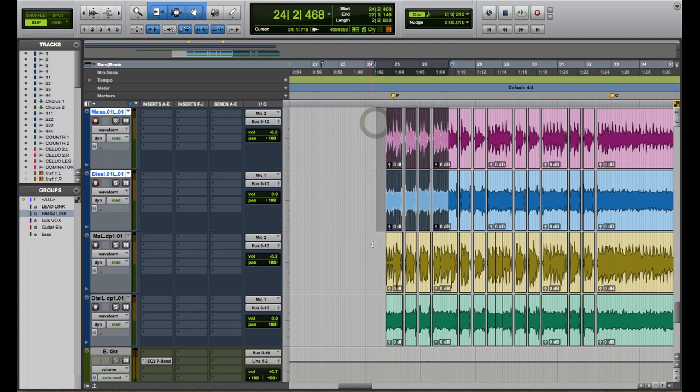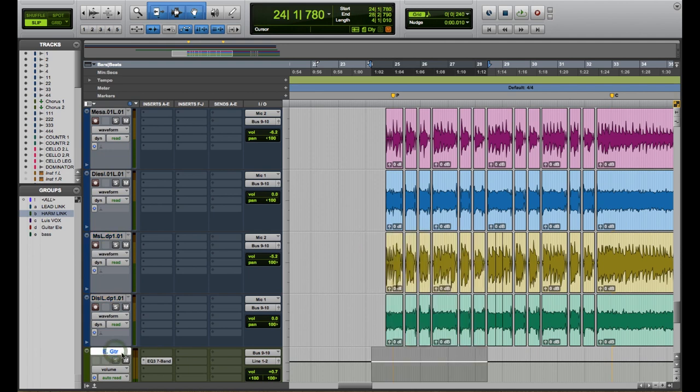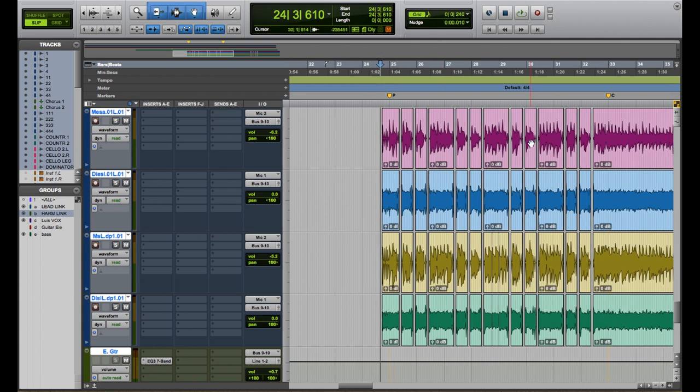I have these two channels and these two channels panned on the other side, and I sent them to the stereo bus where I can control the volume or apply processing. From the get-go, the guitar sounded pretty good, and in this case the SM57s we're using are very good for capturing electric guitars, which is why I'm already happy with the sound and haven't applied any plugins.